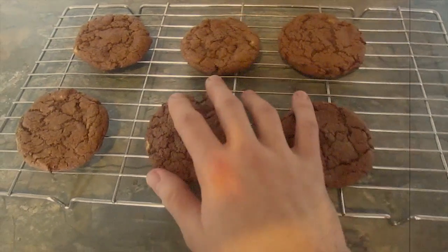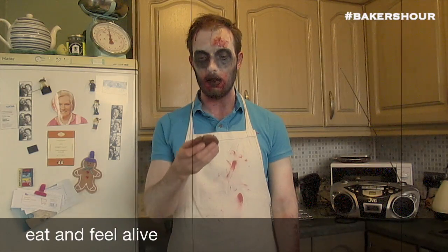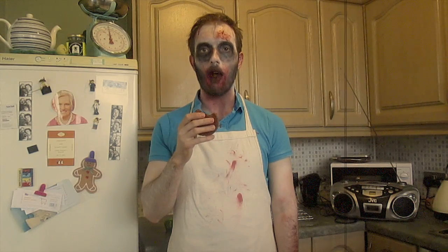Once they're cool, it's time to eat one. Why not try one? Go ahead — what could go wrong? Thank you very much for joining us today at KWBKE. This was Baker's Hour. One final urgent announcement: cookies have been found to reverse the process of zombification. So remember, eat cookies and feel alive.